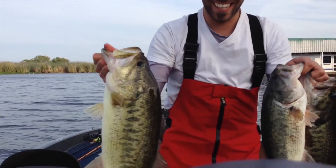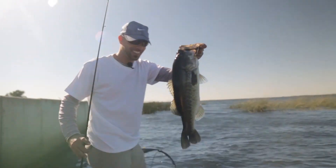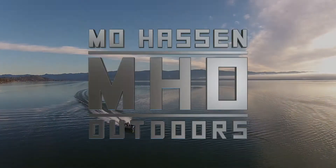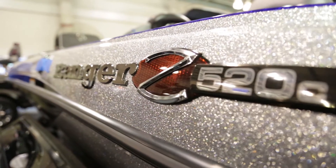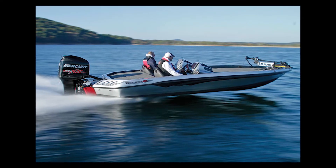We're here at the 2015 ISE Show in the Ranger booth. We're talking about the Ranger Z520C and we're here with Jimmy Reese, who is going to go over some of the key features. Jimmy Reese here with Ranger Boats — I want to take a few minutes and show you what's going on with the new Ranger Z520C.